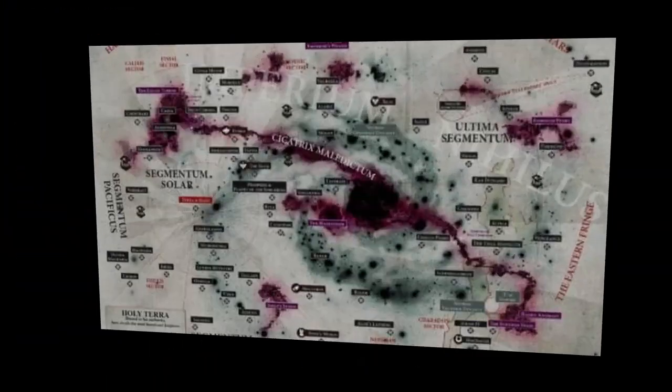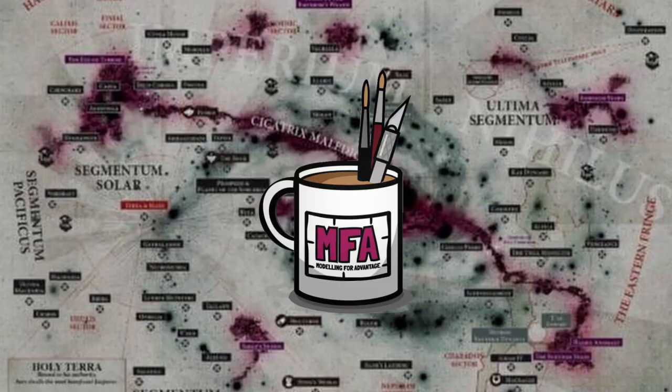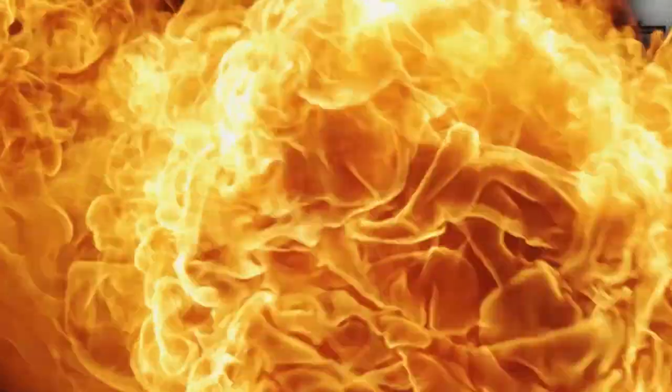Hello and welcome. I'm the Restless Kaiser and I'm Johnny B, but together we are Modelling for Advantage. This is the first in a series of short videos where we're exploring the starter sets available for Warhammer 10th edition on launch.